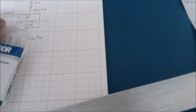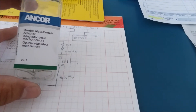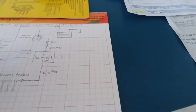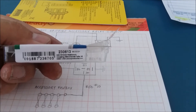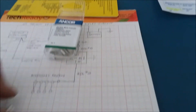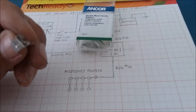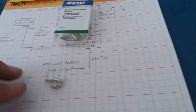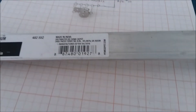Here's the part number — it's the double male-female adapter. You slide it onto the tab on the voltage stabilizer and it gives you two outputs. That's all there is to it.